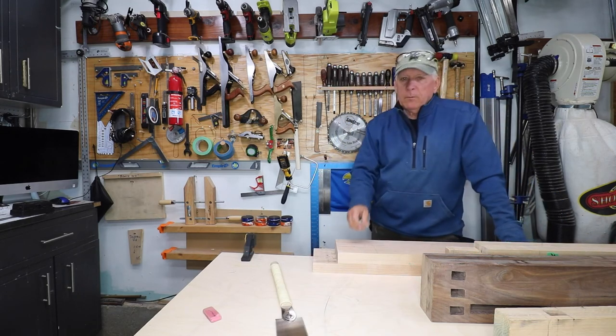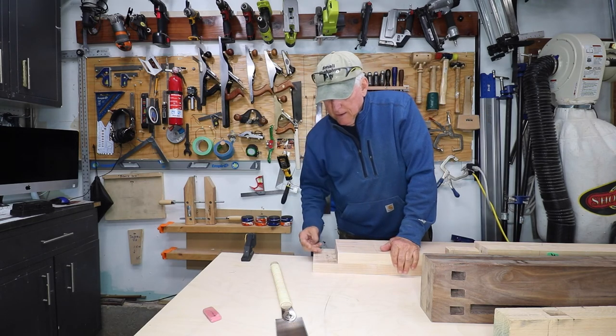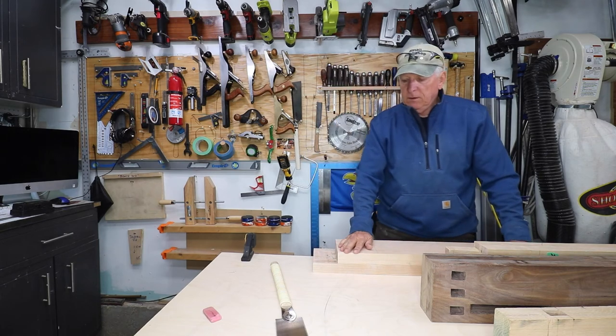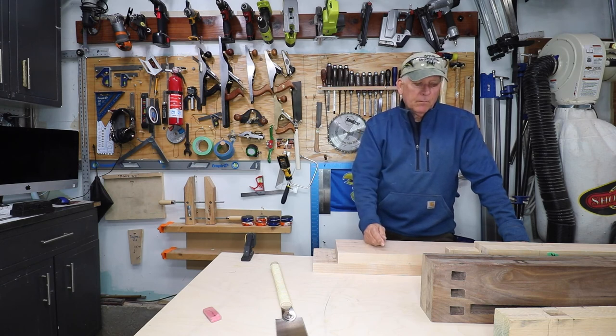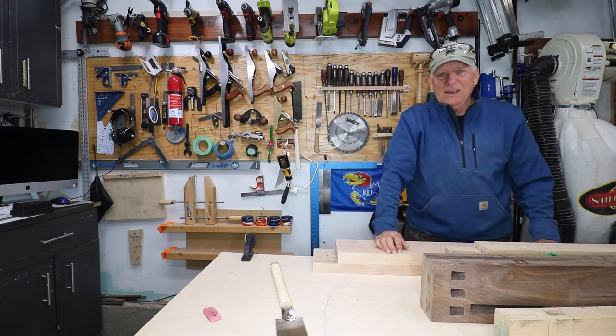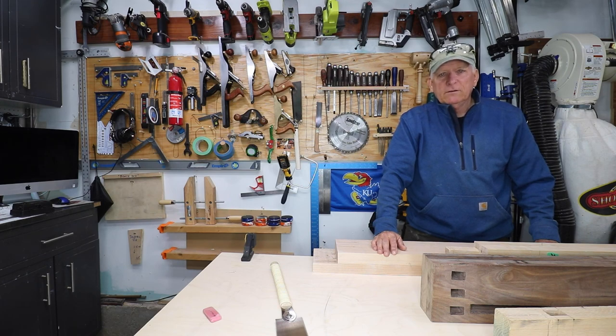The bottom line here is that one of my preferred methods of cutting a large tenon in a heavy, cumbersome workpiece is to use my plunge router, with all of the stabilization and stop blocks as demonstrated. I hope you find that helpful. I'd appreciate a like, maybe even a comment, and a share. If you haven't subscribed, be sure to do that as well. Small Workshop Guy signing off — see you next time for the next part.